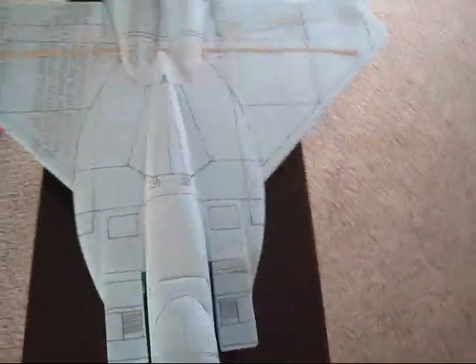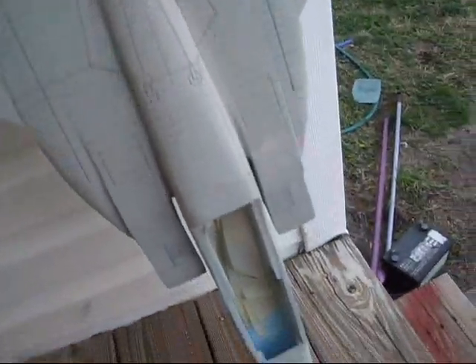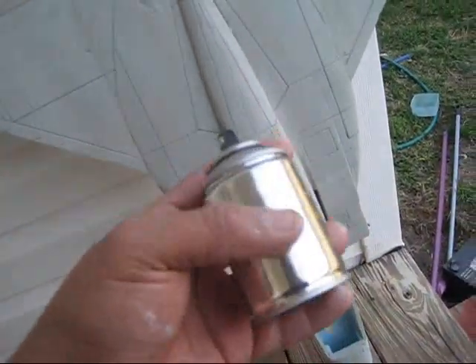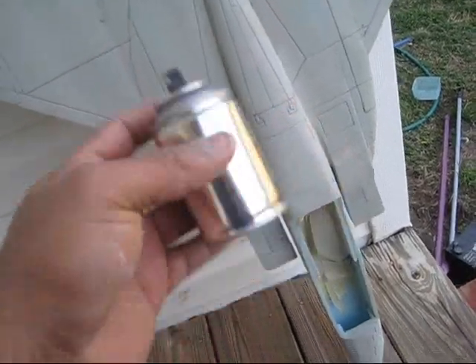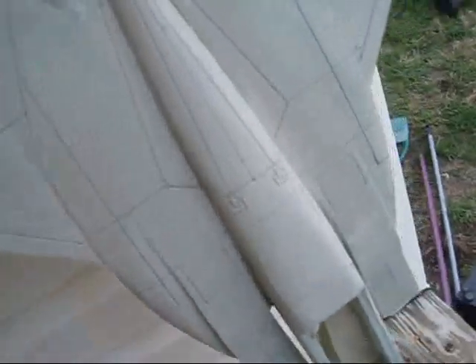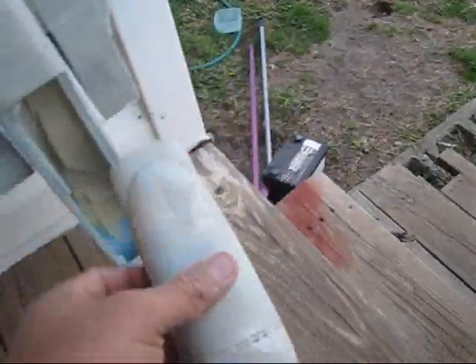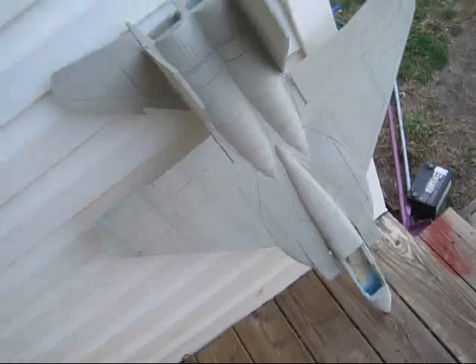Now we're going to paint this thing, guys. Hey guys, you see it here — I just spray painted it. One of these little cans was barely enough for the whole thing. It's empty once I barely make it all the way around the whole fuselage and everything, and basically I needed to paint the canopy too. So let's wait for that to dry.